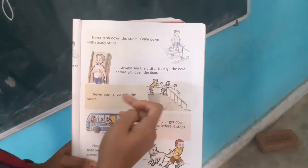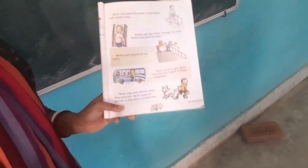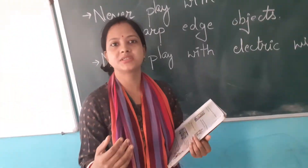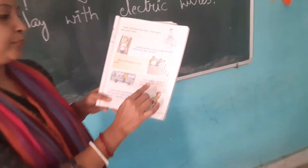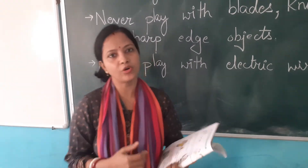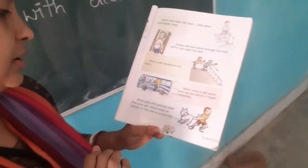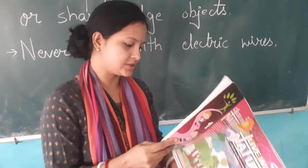Never play on the roadside. Never push anybody so that the person can get harmed. Never jump from or onto a running bus. And never tease animals, as the animal will bite us.